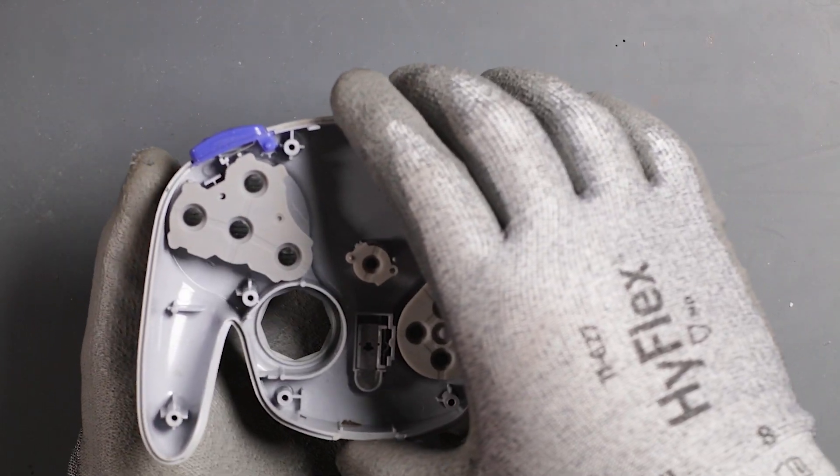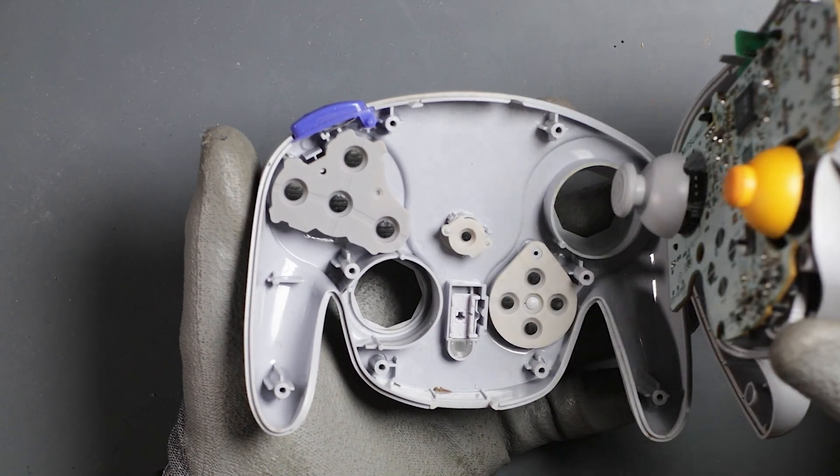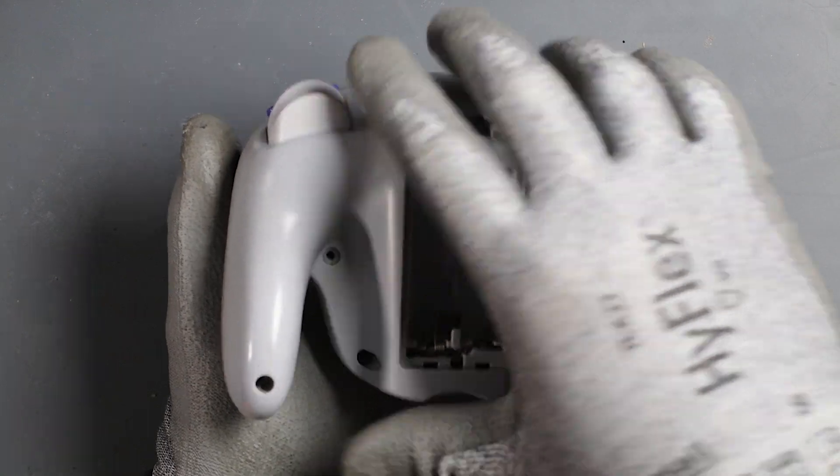It's time to put both sides together. I like to hold the front side with my left hand, and with my right hand navigate the back side until they connect together. Now install the eight tri-wing screws.